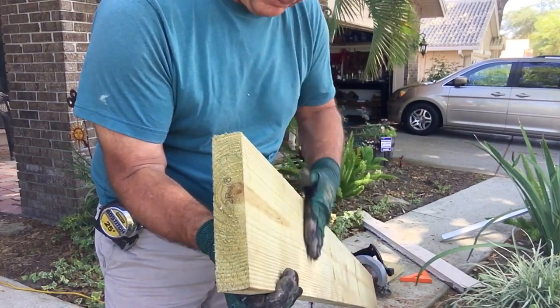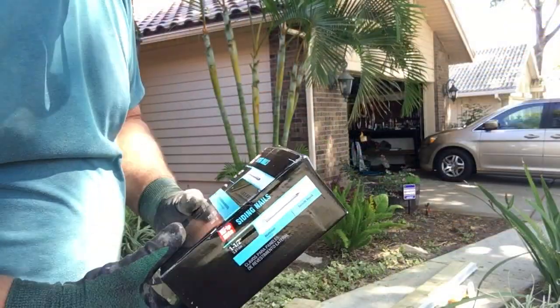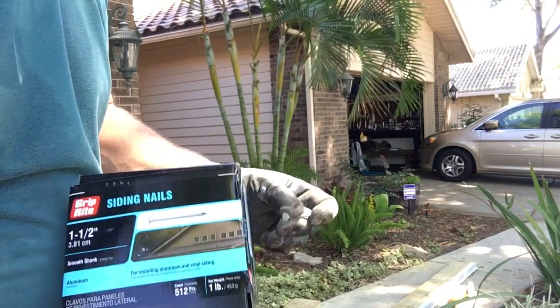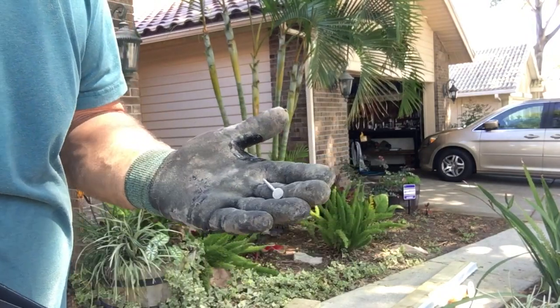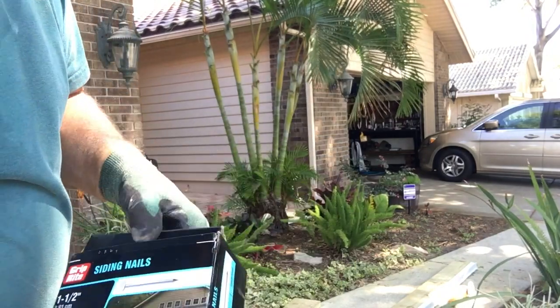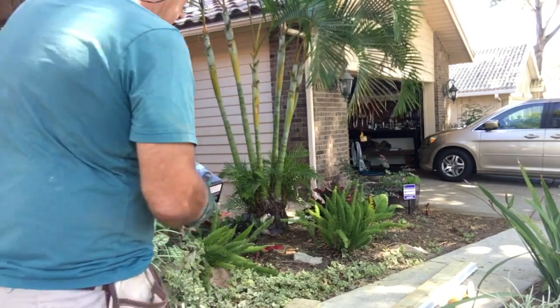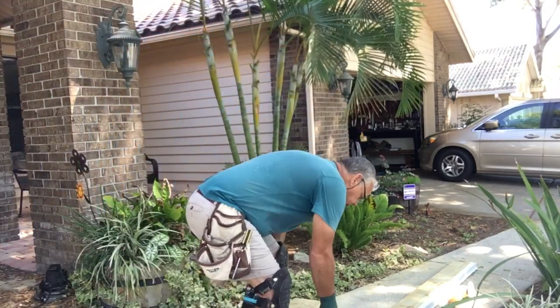I went and bought some aluminum siding nails, just like roofing nails, because I didn't want to use two dissimilar metals with my drip edge — this is aluminum. I put the drip edge on here so it won't rot out like the other one did.